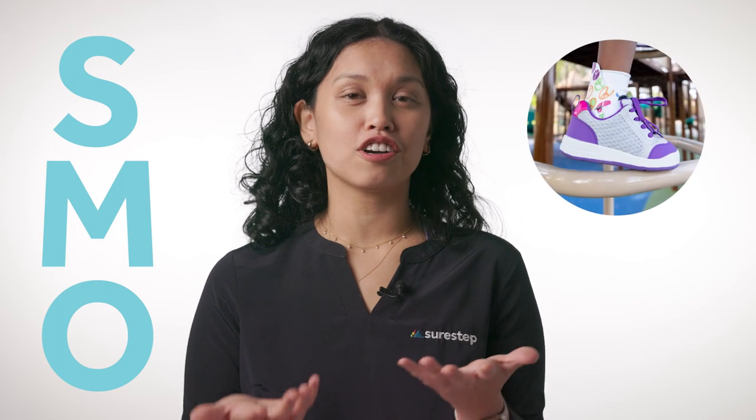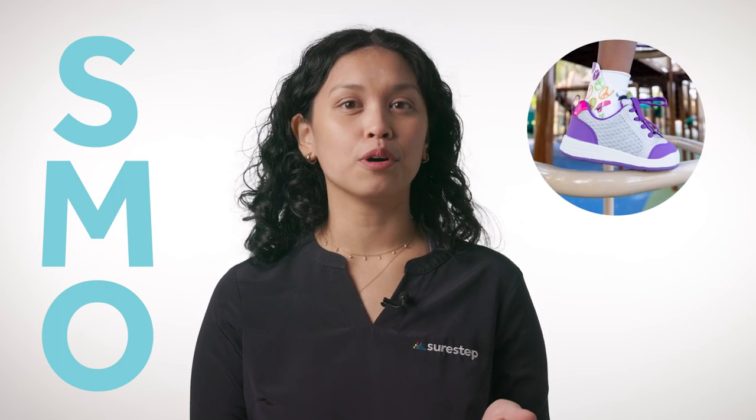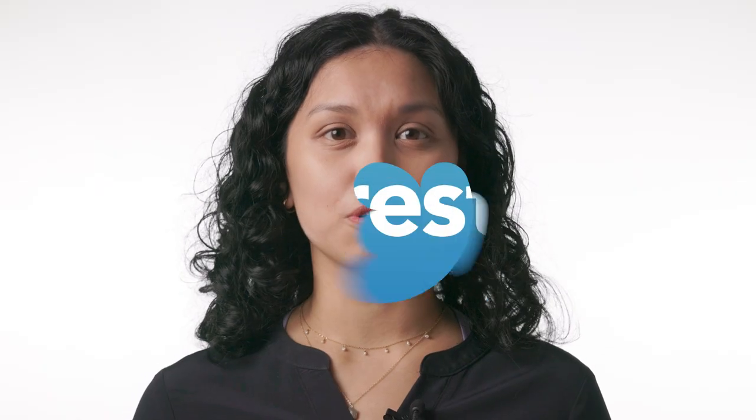You may have gone to a couple of appointments and heard the term SMO, or you may have already received a pair of SMOs. So what is an SMO?